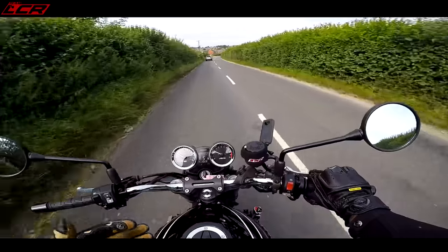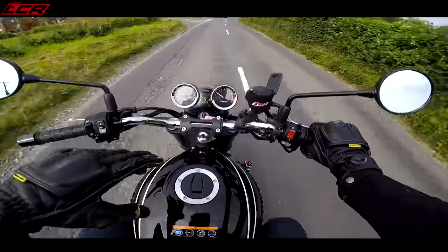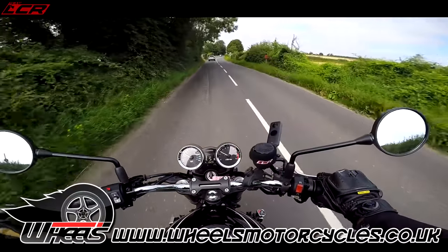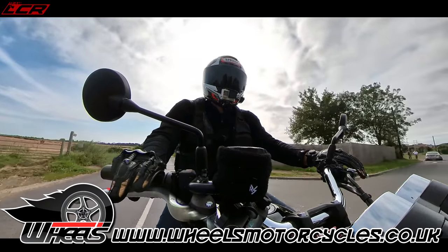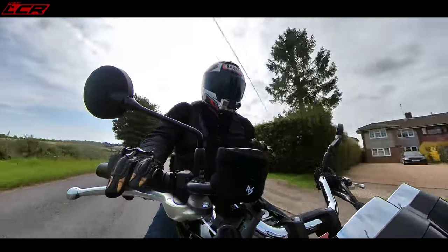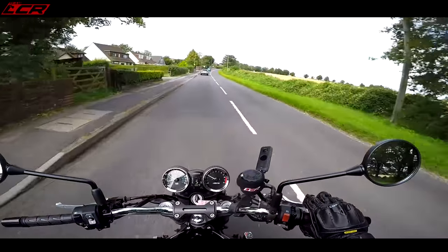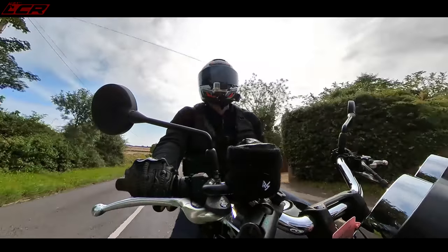Massive thanks to Wheels Motorcycles for lending me this and letting me try it. I now want to try the Z900 Naked — this engine is a real peach, and I'd like to try it in a more performance-oriented chassis to see how good it is. I'll try and get my hands on the standard Z900. Massive thanks to Wheels — check them out below. This is their demonstrator, so if you want to ride this exact bike, book in a test ride. They do national delivery and also offer a lifetime warranty on their bikes. They're a really fantastic dealer.